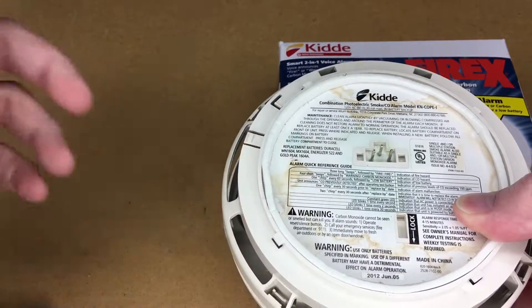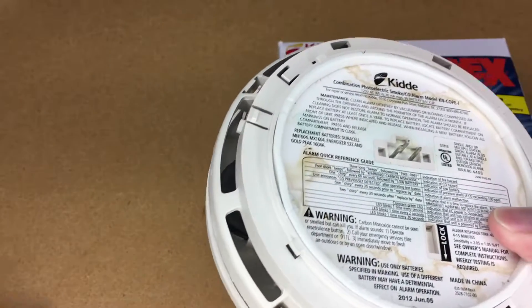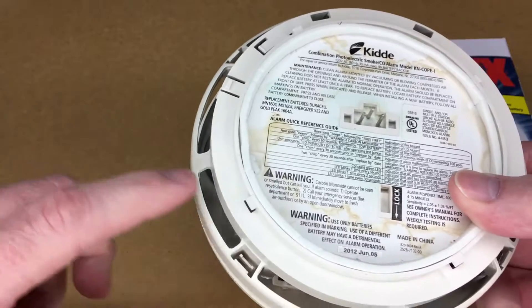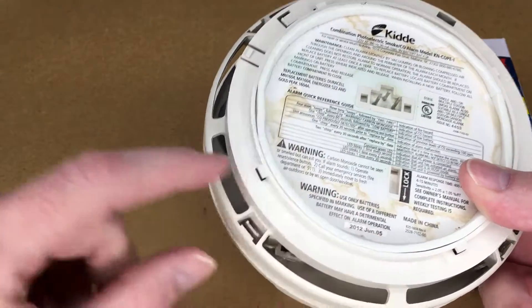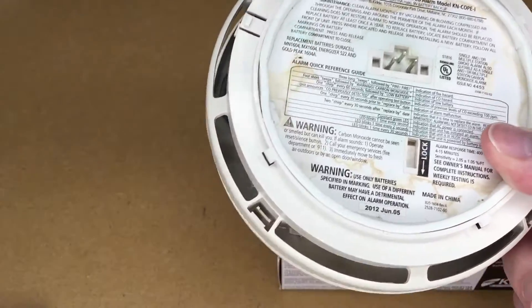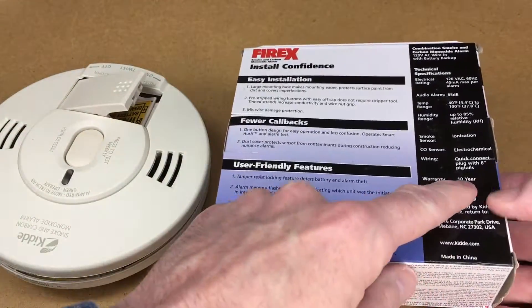This one started beeping the other night — right at midnight it started doing this weird chirpy sound. I think it's because it's too old. You can see it says 2012 June 05, and I think it may have had a 7-year life on it. This new one supposedly has a 10-year life — I think I saw right here it says 10-year warranty.